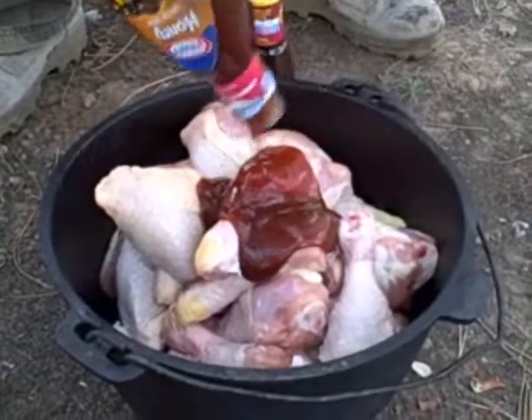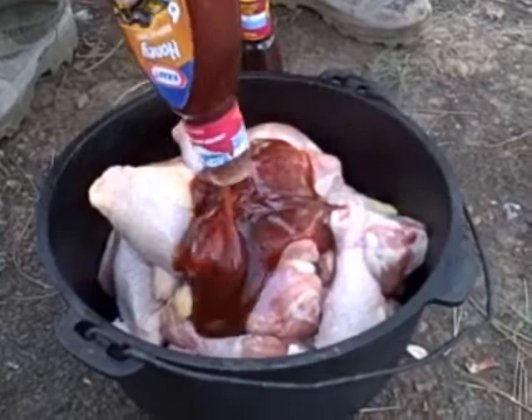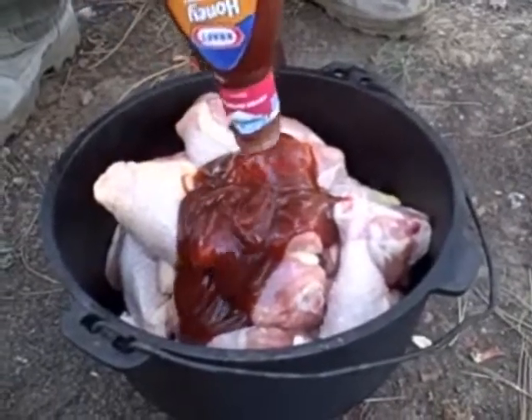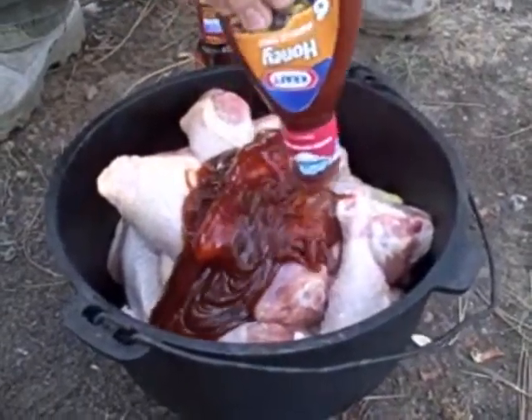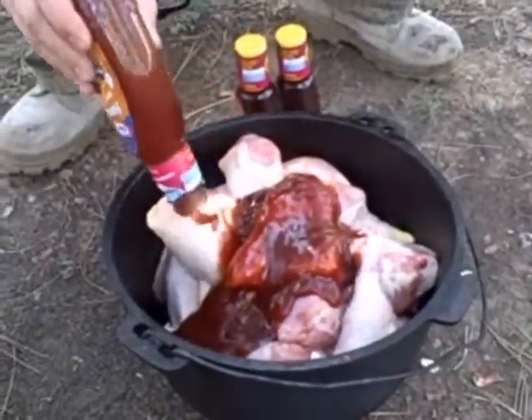We're just going to add three bottles of barbecue sauce — whatever kind you like. Then we're going to put some coals out and let this stew in the barbecue sauce. We're going to turn it about every 15 minutes and stir it around to make sure they cook evenly. It makes really amazing good chicken.